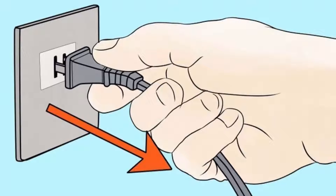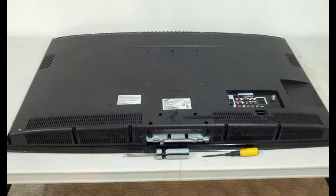Make sure the power cord is unplugged before opening it for any repair work, as there are hazardous high power voltages inside the TV. Place the TV facing down on a flat table.